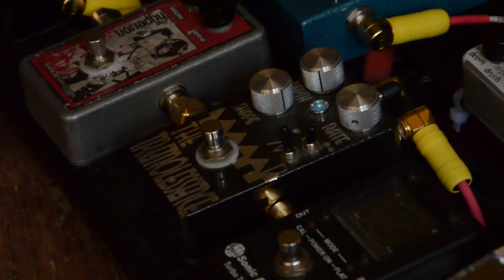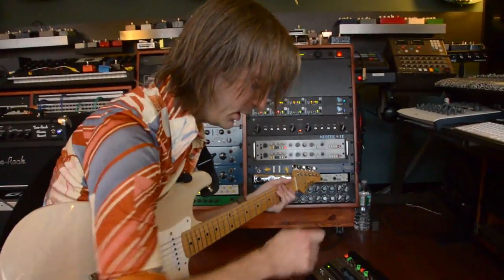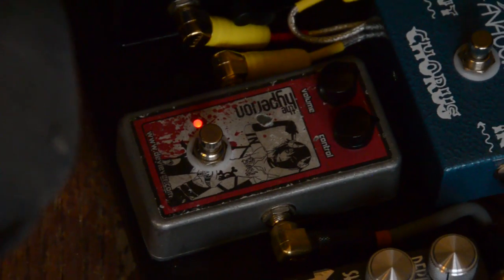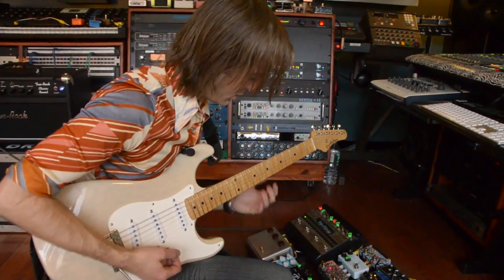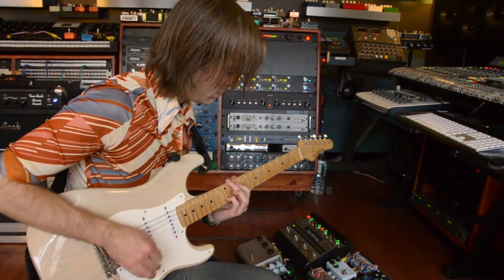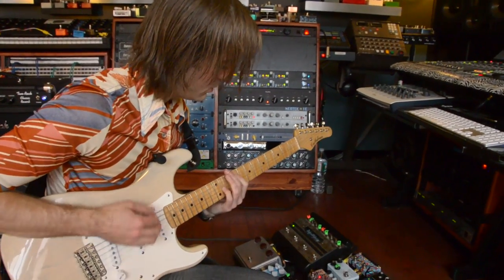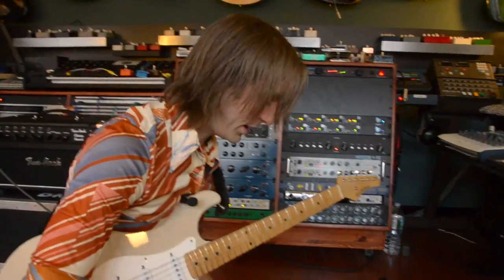Then we've got the Doctor Scientist Tremolescence — just for light tremolo stuff I use in a few spots in the set. Then the Devi Ever Hyperion. It's really snarly and really noisy, but most good fuzzes are noisy. It's really got some teeth to it — really snarly — and I really like this guy.